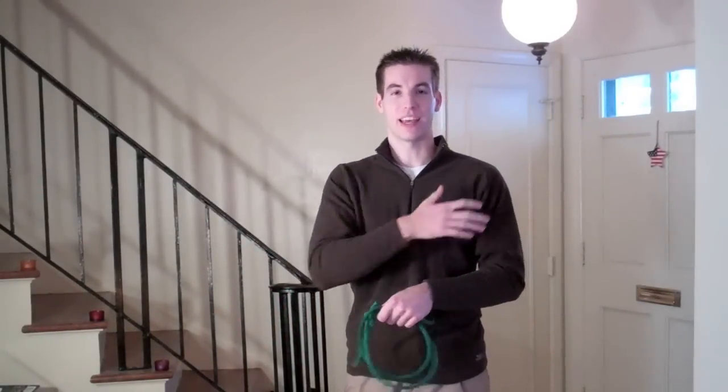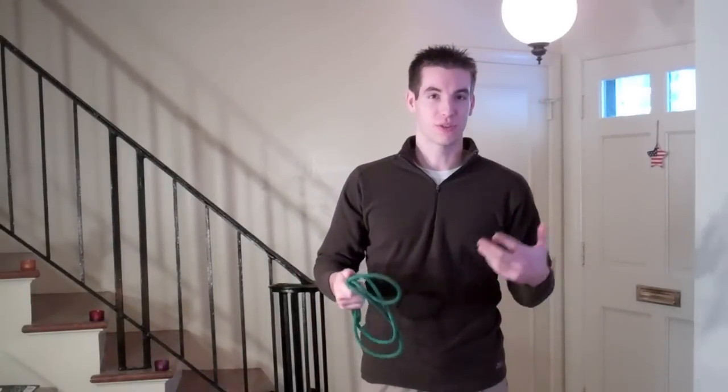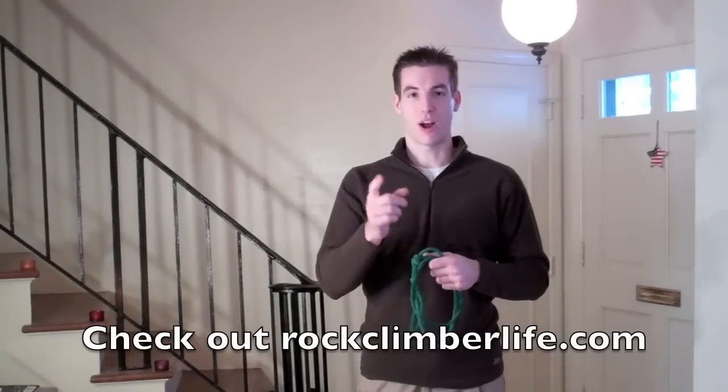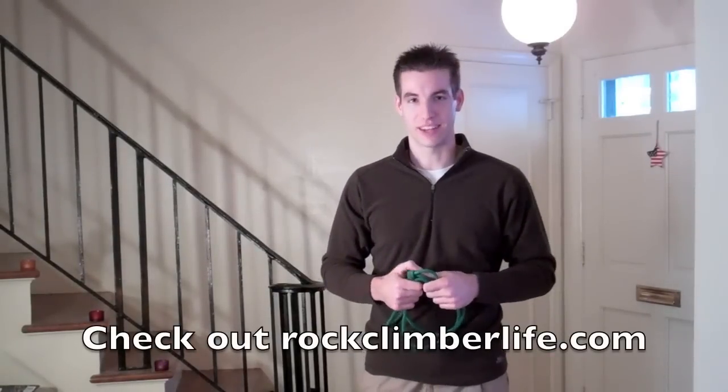I recommend doing these six exercises two to three times a week to maintain your shoulder muscles and keep from injuring your shoulders, or to recover if you've already injured them. I'm Jeff Zappard, and you've been watching another Rock Climber Life video. Check out the blog at rockclimberlife.com for more. Thanks for watching.